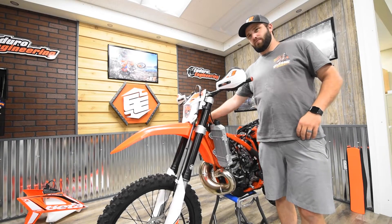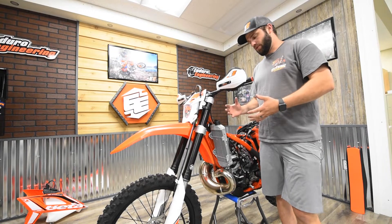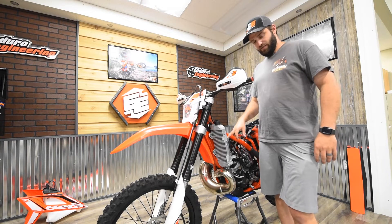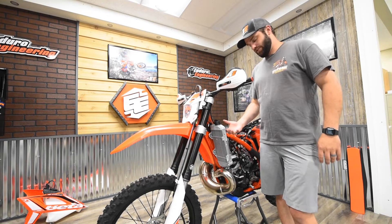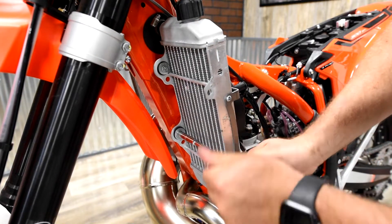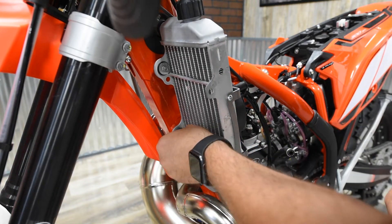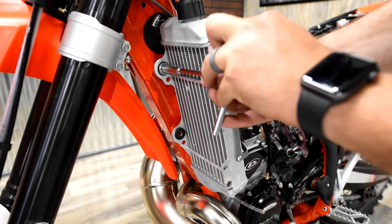The right side is mostly done — we're going to move over to the left side and basically repeat the process. We showed the right side first because on the left side you may have a fan — some models come with one, or you may have added a fan accessory. We'll show you how to install it with the fan on there. Again, remove the mounting bolts that hold the radiator to the frame, making sure you keep the washers with those bolts.